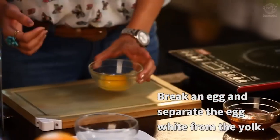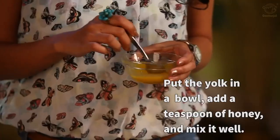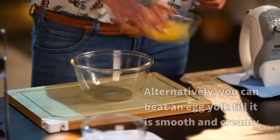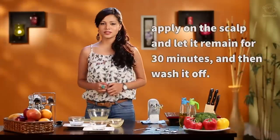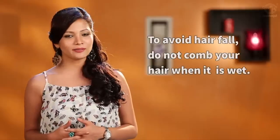Take an egg yolk and add 1 teaspoon of honey. Mix this well and apply it to bald patches. Leave it on for about half an hour and then wash it off. Alternatively, take an egg yolk and beat it until it becomes smooth and creamy. Apply this on your scalp, leave it for half an hour, and wash it off to avoid hair fall.